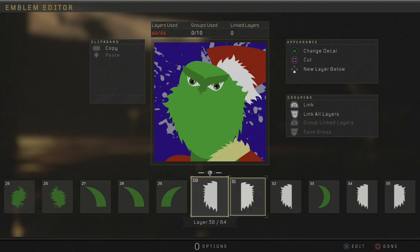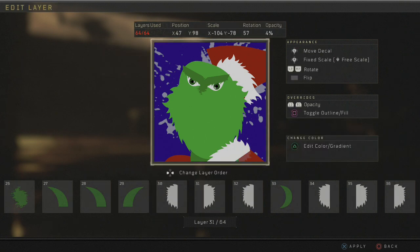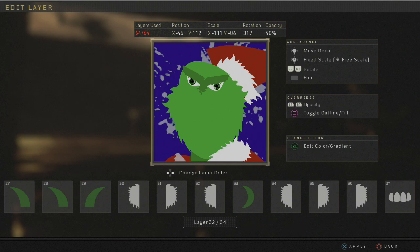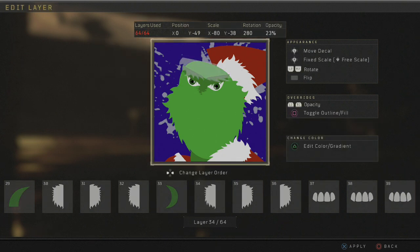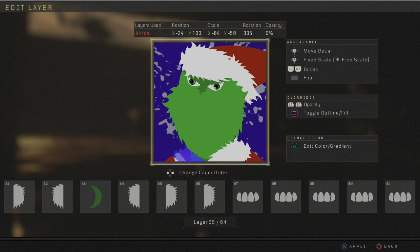Now we're going to skip all the way to layers 30, 31, 32, 34, and 35 — we're not going to worry about the other ones. These are Half Hair Shorts — we've used these already so you guys know where to find them. Right here. Just put a couple of them down: one here, grab another one, put it up here, like so, another one here, and another one here. There we go.